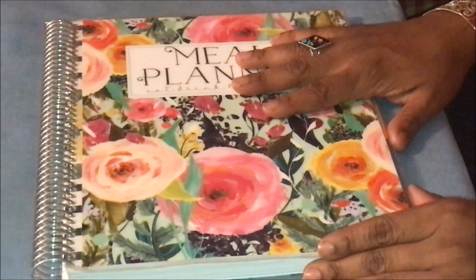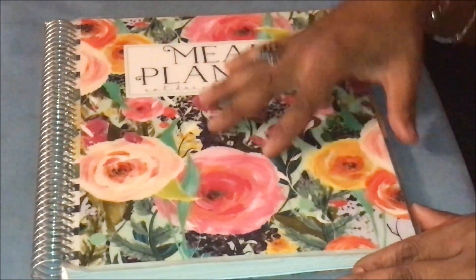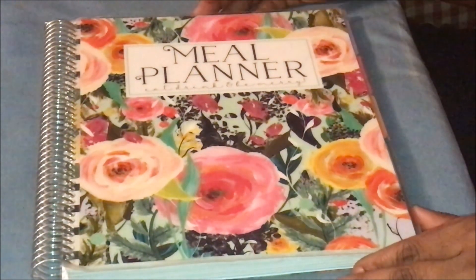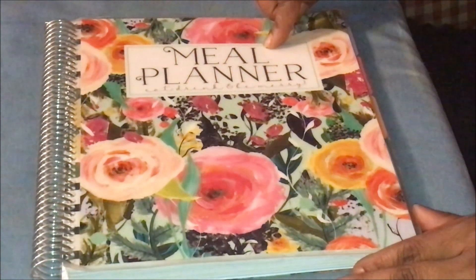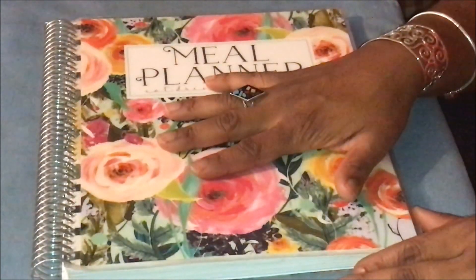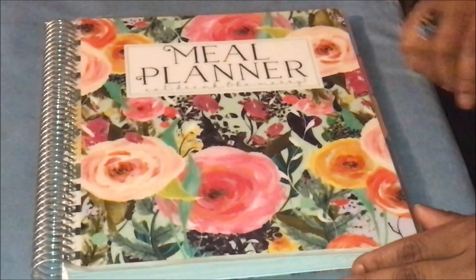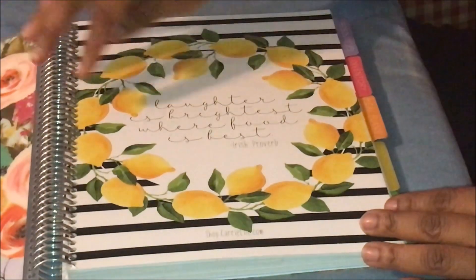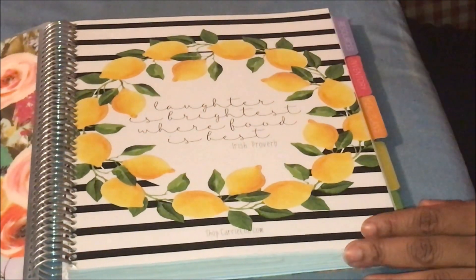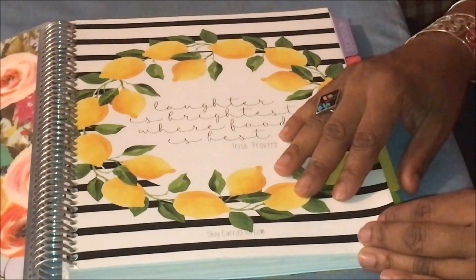I'm getting ready to show you a frugal way that you can make your own Carrie L-ish meal planner. Let's take a little walk through the planner so you can see how I'm going to adapt this to make it economical for those of us on a budget. The cover just says 'Meal Planner - Eat Drink and Be Merry.' They have several different covers you could choose from. I love lemons - they're my favorite.